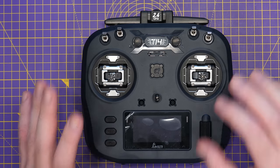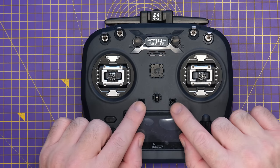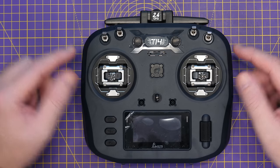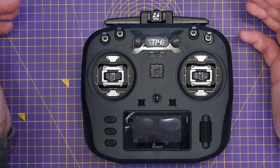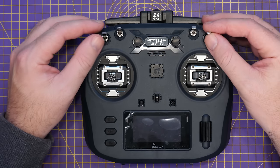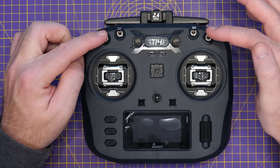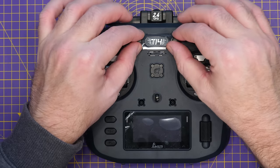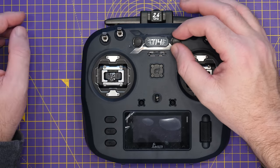We've got our control buttons for the EdgeTX operating system as well as a roller wheel. This roller wheel and buttons are plastic — there's no metal to be found. We then have our trim buttons, our power button in the middle, and at the top we have our switches as well as our potentiometers.